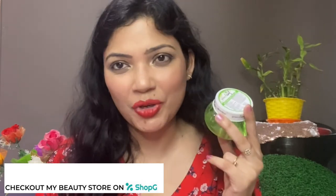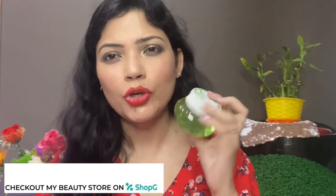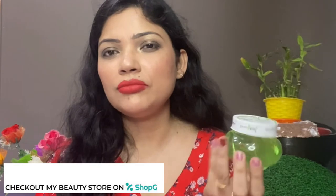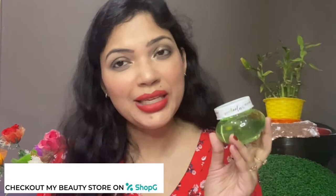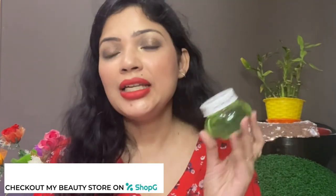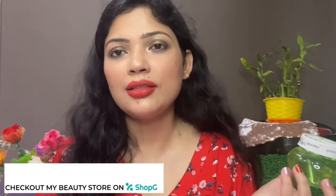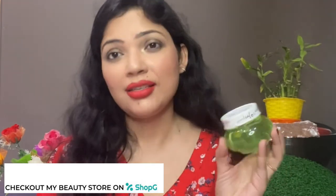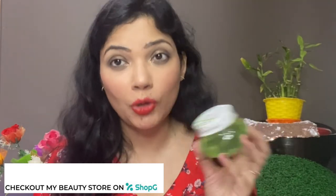If you have very oily and sensitive skin, you can use this as a moisturizer. Even if your skin is quite dry, you can still use it because it's quite hydrating and moisturizing. However, please do check whether aloe vera gel suits your skin, because for some people it might not suit — it's not specific to this brand, but some people's skin just doesn't agree with aloe vera gel.